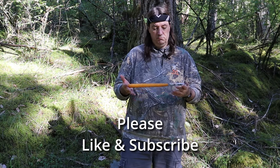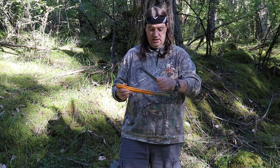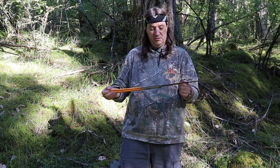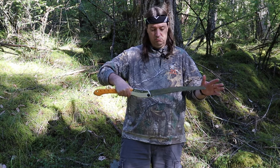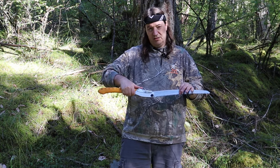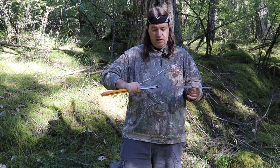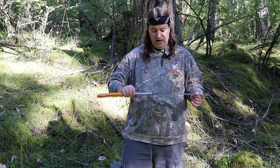Doesn't weigh a whole lot. It opens up in two positions — it's got one sort of curved position and one that makes it a little bit flatter, so when you're cutting around trees you need to get some angle and get some better purchase.